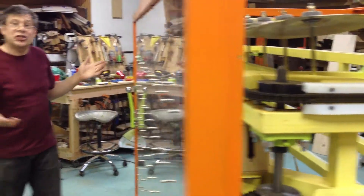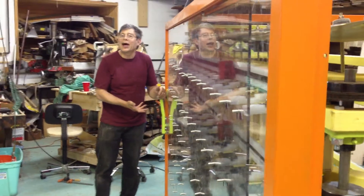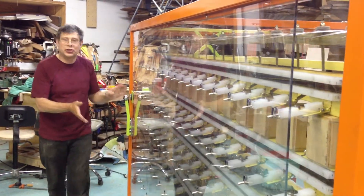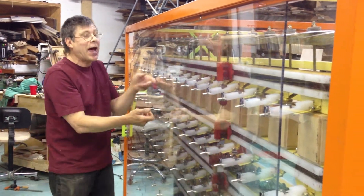A single reset lever knocks all the switches to the up position, so you get to start with a fresh pattern.